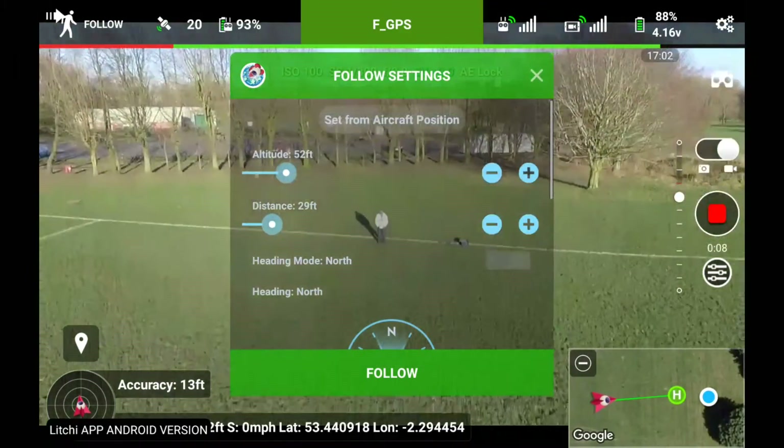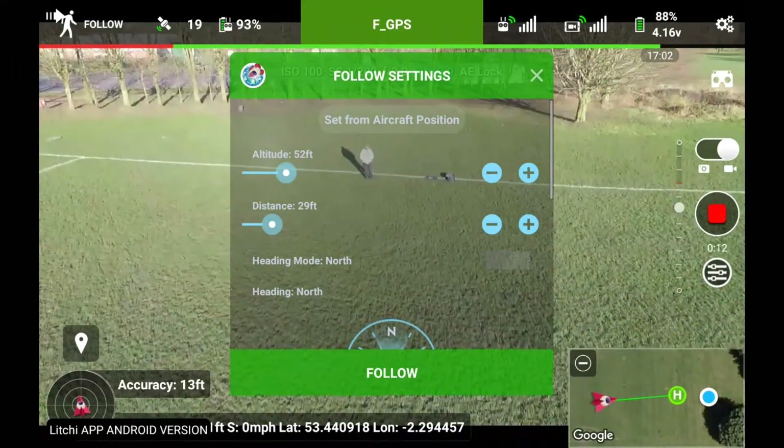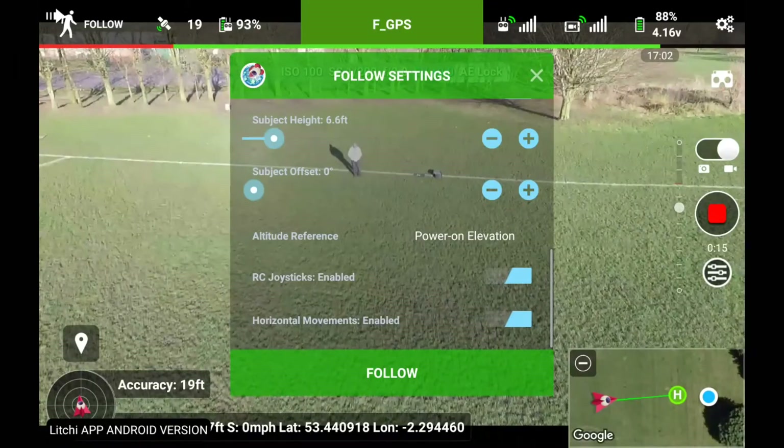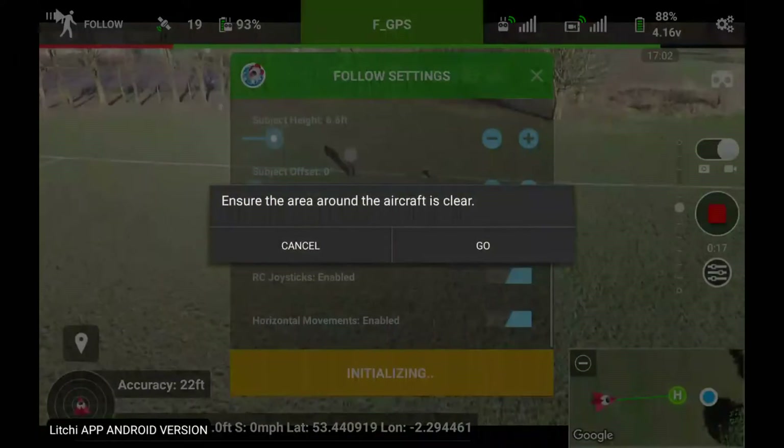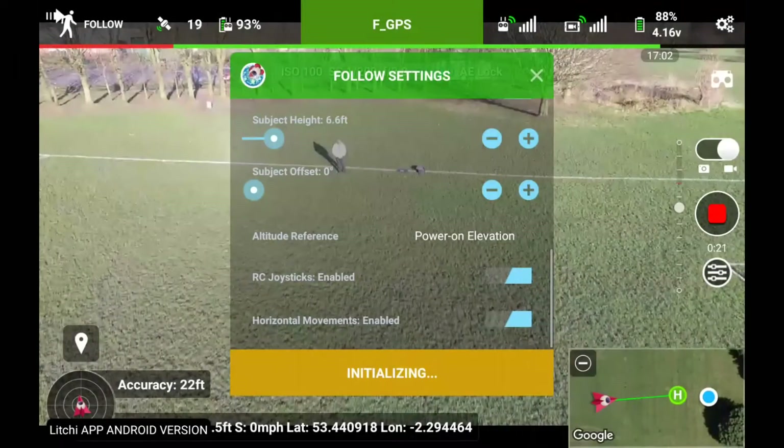Let's tilt the camera down a little bit so I can see myself. There I am. So, 52 feet distance, 29. RC joystick enabled. I think you've got to control the quad. I'm going to put the controller in F mode. Clicking on go.